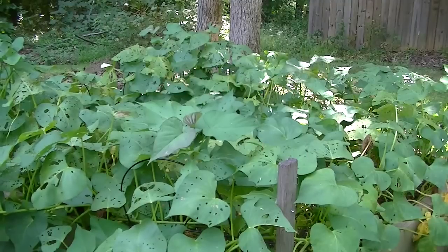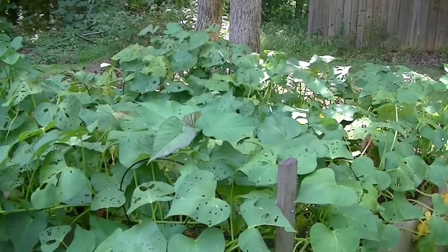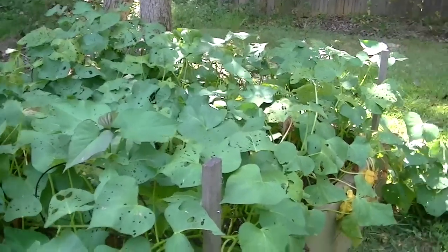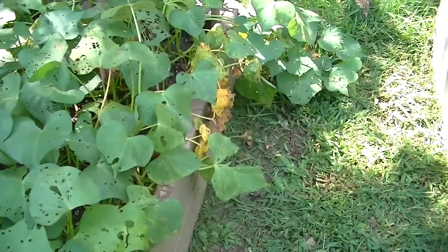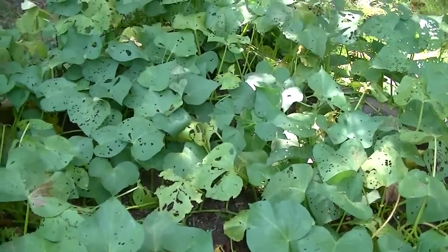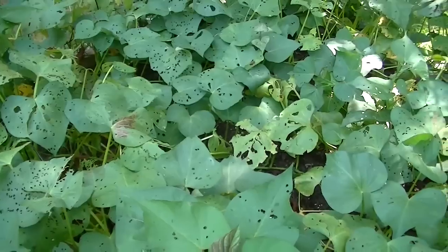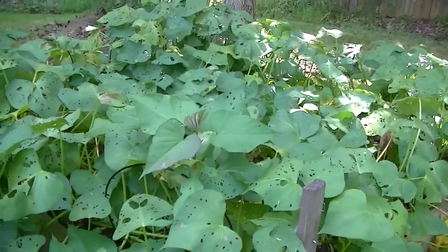It's been 96 days since I put out these slips for my sweet potatoes. You can see a lot of the leaves have been eaten by bugs, and if you look down in here, a lot of the leaves are dying. I think I'm going to go ahead and harvest these and just see what I got. My expectations are not very high, so if I get a few that'd be nice.